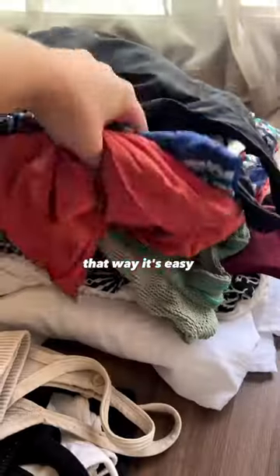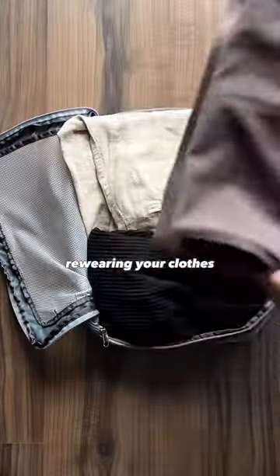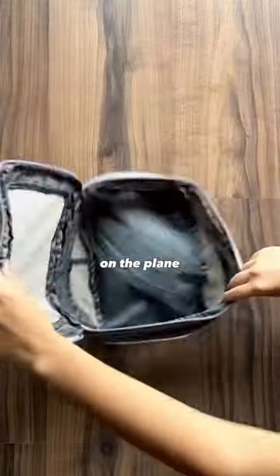In order to travel light, you need to stick to a color palette. That way it's easy to mix and match and get comfortable re-wearing your clothes. We're going to layer our clothing and wear the bulkiest items on the plane.